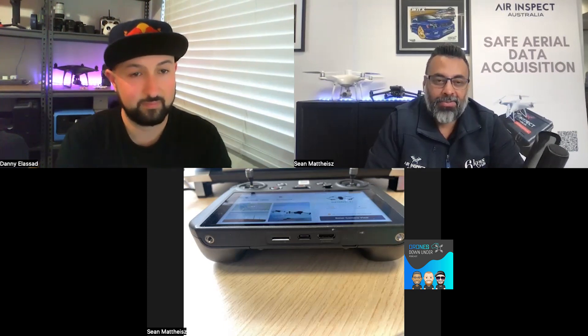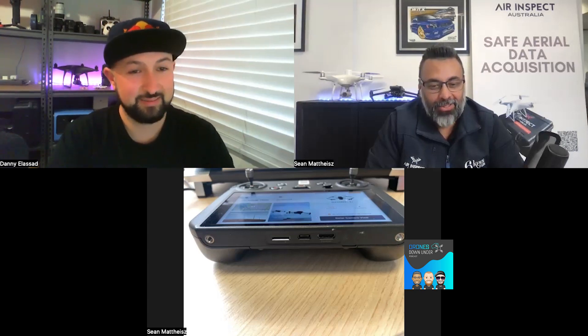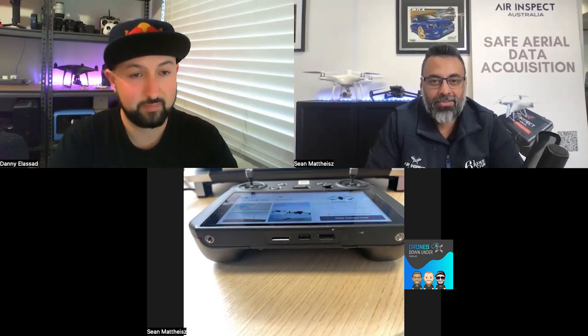One thing to note: they're utilizing a mechanical shutter, which has been one of the strengths of the Phantom 4 range. Having a mechanical shutter is great given that for mapping purposes it'll be travelling up to 15 metres per second — you'd definitely want a mechanical shutter at that speed. We haven't tested mapping at that speed yet, but over the next few weeks we'll do a comparison episode using a Phantom 4 RTK alongside the Mavic 3 Enterprise to see what the data set looks like.